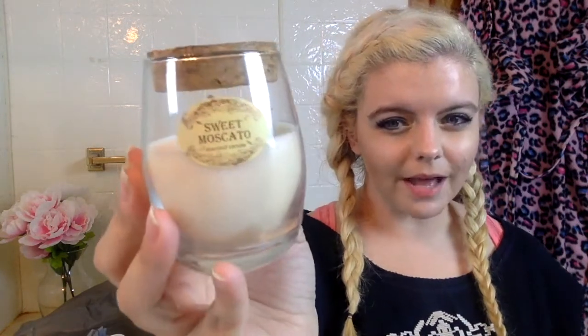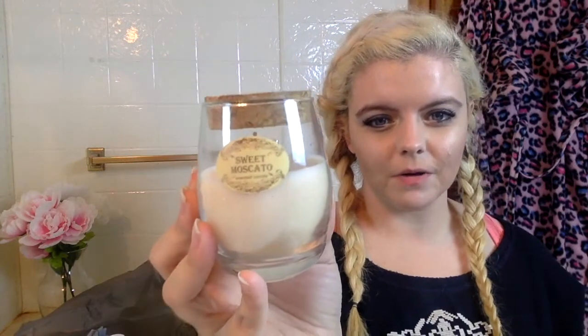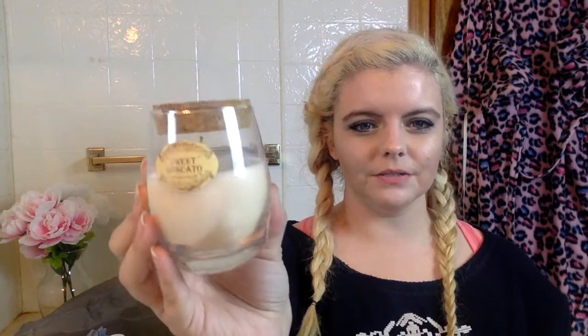I picked up this little candle — it's made to look like a wine glass. This is the Sweet Moscato one; they also had a rosé scented one and a Tuscany scented one. It's made to look like a little wine glass with the cork in it. It smells really good for a Dollar Tree candle — the other two were kind of questionable, but this one has a really light, fresh scent to it. I like it a lot.